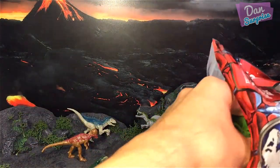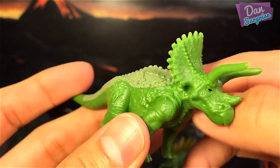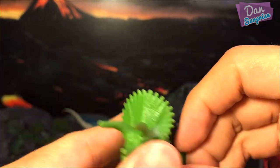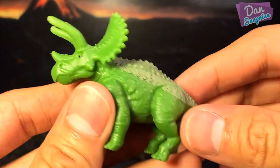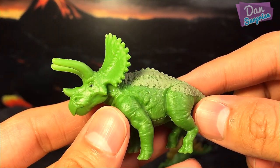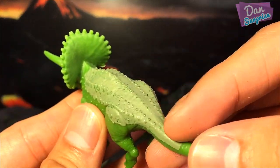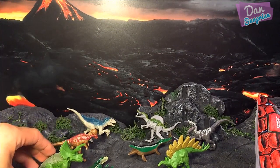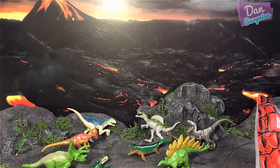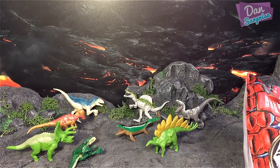The next one looks pretty awesome — it's a Triceratops. I don't remember seeing a Triceratops in the Jurassic World movie. We have a green Triceratops. I'm going to adjust the camera now so that you guys can see the figurines more clearly.